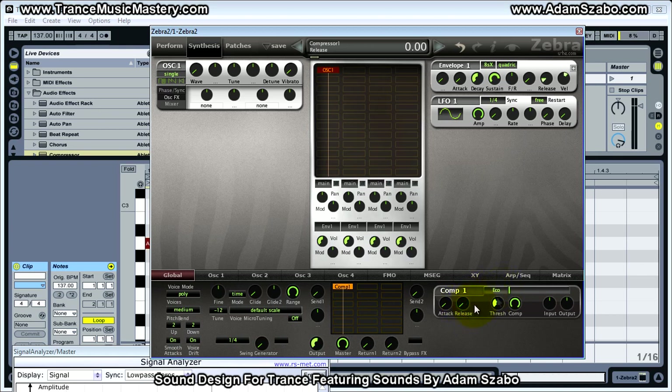The release parameter determines how quickly the compressor will release or recover from compression and apply zero gain reduction. As I increase the release parameter, the compression lasts longer. And if I increase attack, that determines how long it takes before the compressor will kick in.